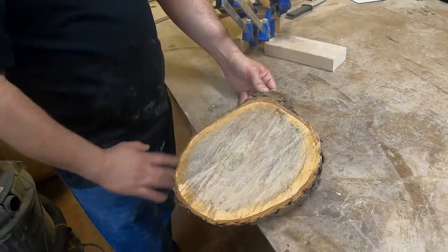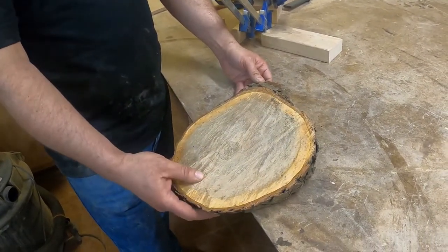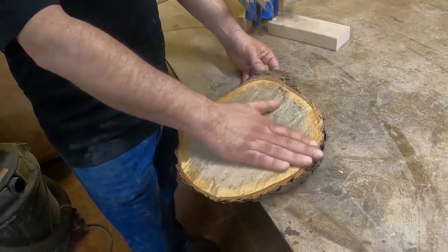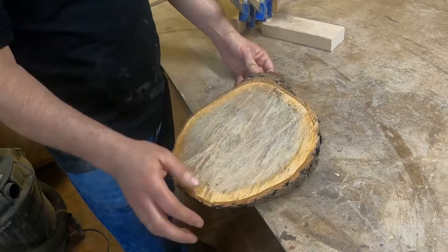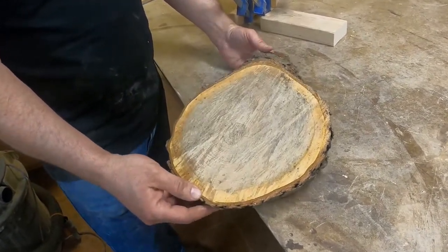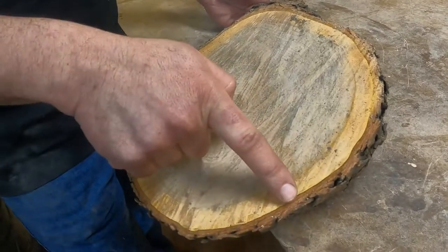Today we'll clean up these wood cookies. These are a little bit larger for a cookie — more like a pizza. These are cut with a chainsaw. You can tell they're not fully dried wood. The log that this was cut from wasn't fully dry because the bark is still attached.